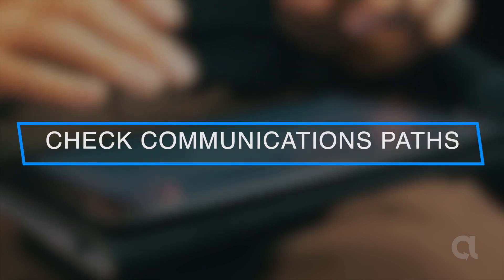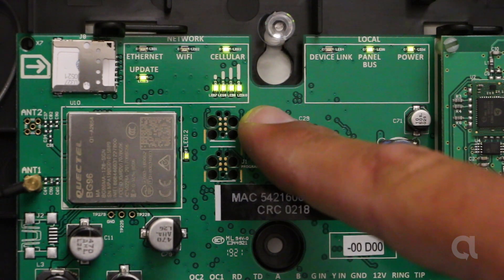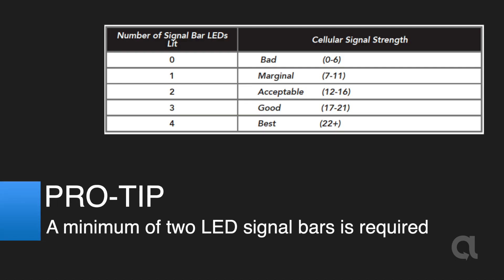Check communications paths. Confirm cellular signal strength. Pro-tip: a minimum of two LED signal bars is required.